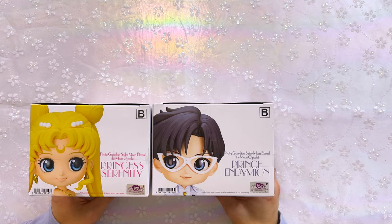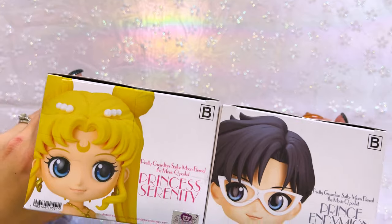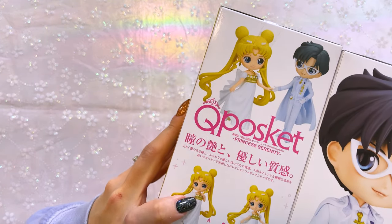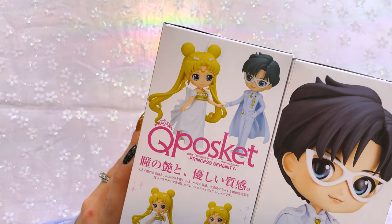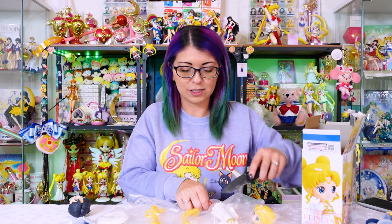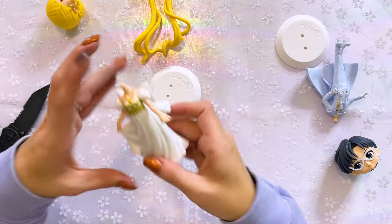Here we have the newest in the line of Q Poskets — Princess Serenity and Prince Endymion. I got the B versions, which I believe are the same color variant as the A versions. The only difference is these can hold hands, as opposed to the A version where her hand is just up to her shoulder. I wanted the ones that hold hands — I thought it was super cute. Generally these are available through crane games in Japan. They're relatively inexpensive to collect. I'm not collecting all color variants — I'm collecting one color variant of each Senshi so I don't inundate my entire shelf with Q Poskets.